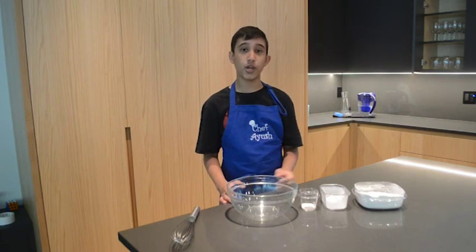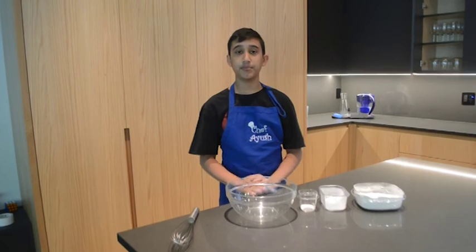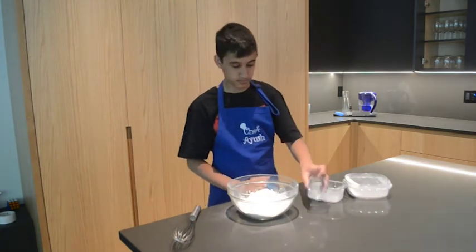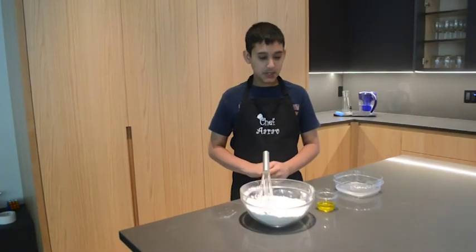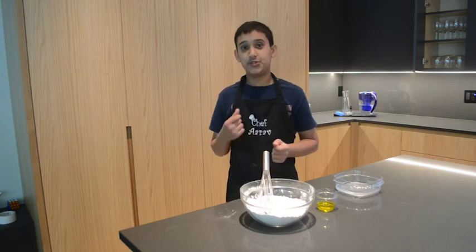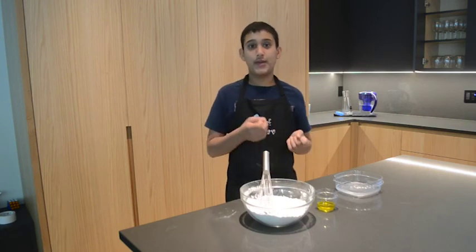So we're going to get out our large bowl and we're going to put in the flour, baking powder, and salt into it, and then mix it until it's combined. Then we're going to put in our vegetable oil and then add a little bit of water at a time. We don't want to put all the water in at once as it could be too sticky at the end — we want a perfect consistency when we have the dough.